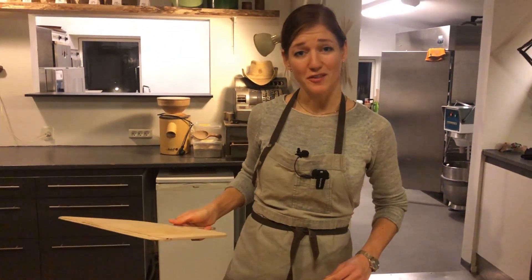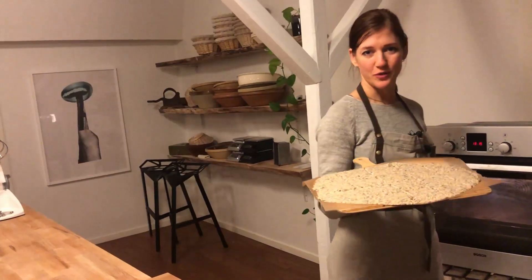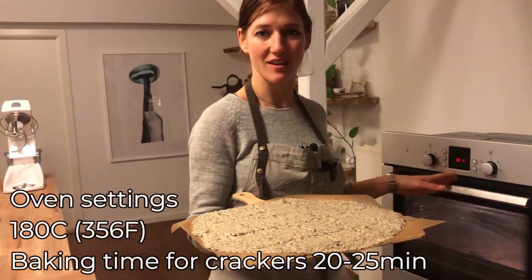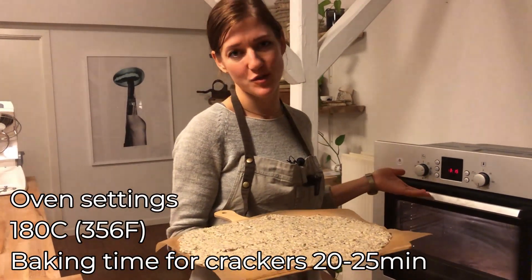It's ready to be put in the oven. We have preheated the oven to 180 degrees Celsius and we are baking for about 20 to 25 minutes.